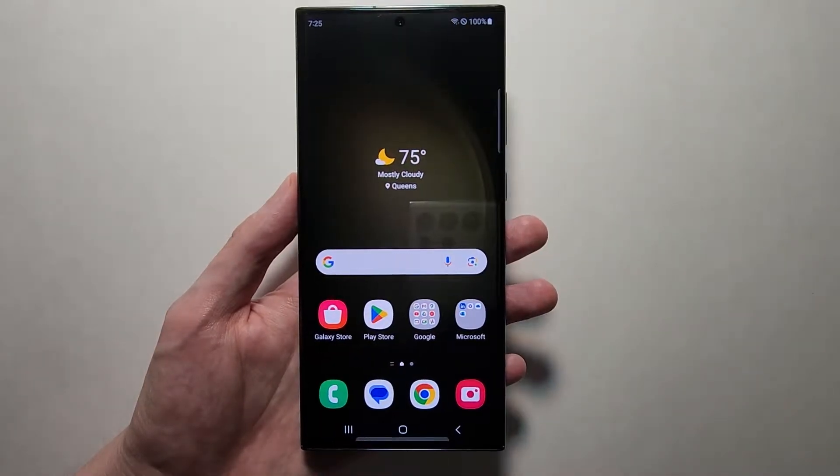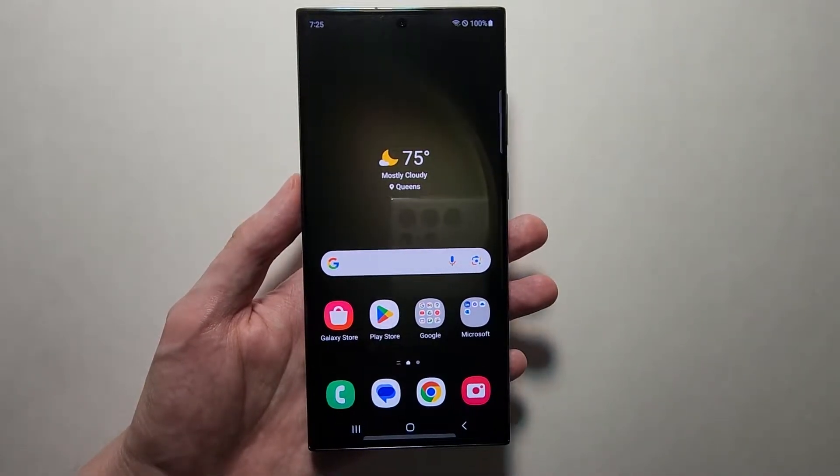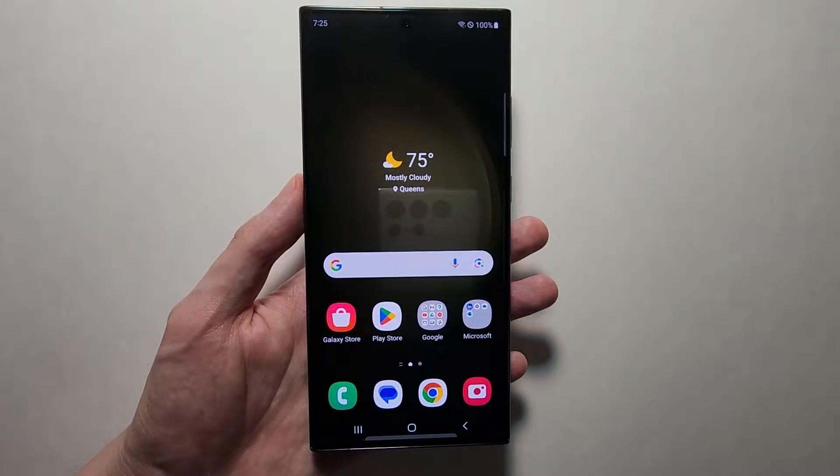Alright guys, I'm going to show you the screen recorder on your Samsung Galaxy S23. This also works on most other Samsung Galaxies.